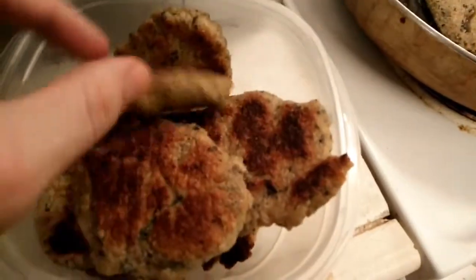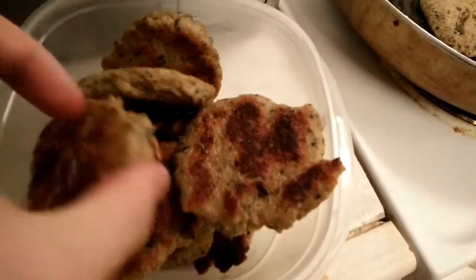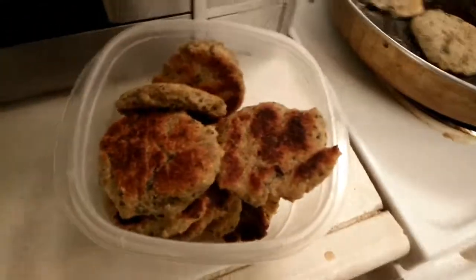Put some hot sauce on them, maybe some sour cream, a little salt and pepper. And it's a nice little item.